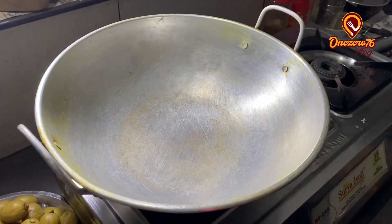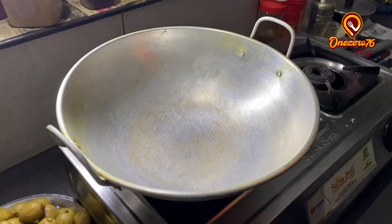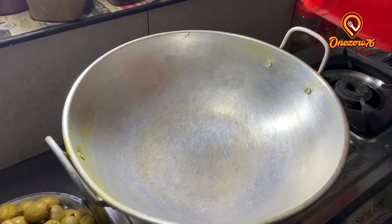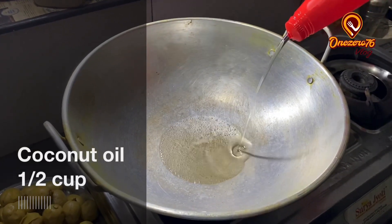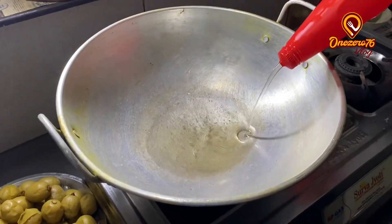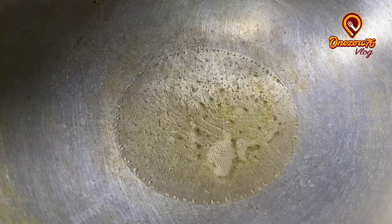Now we are going to pour a bowl together. This is 10 cups of water.